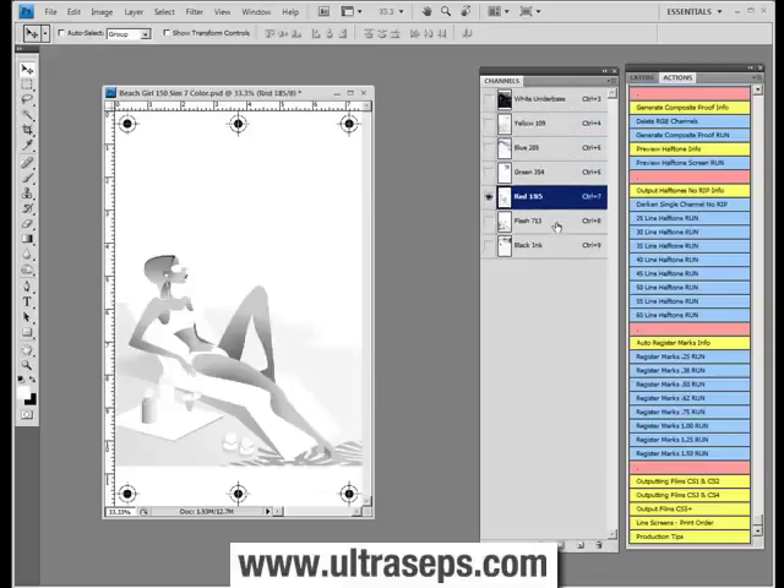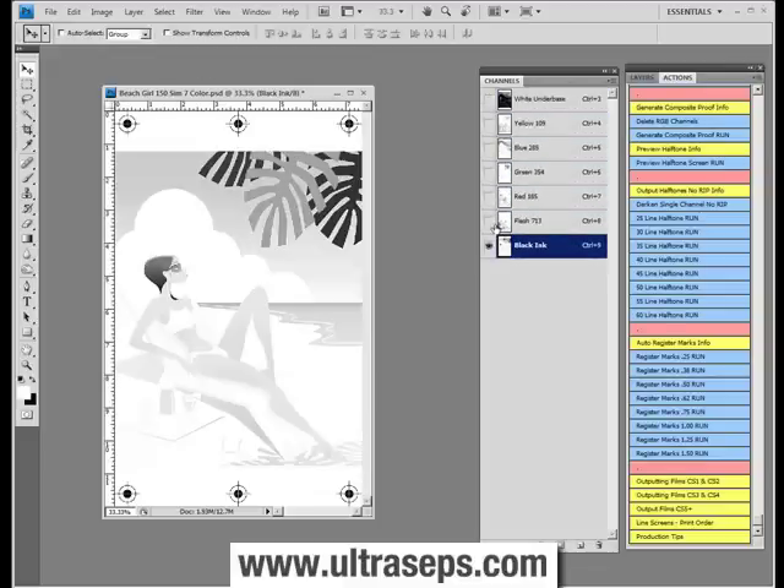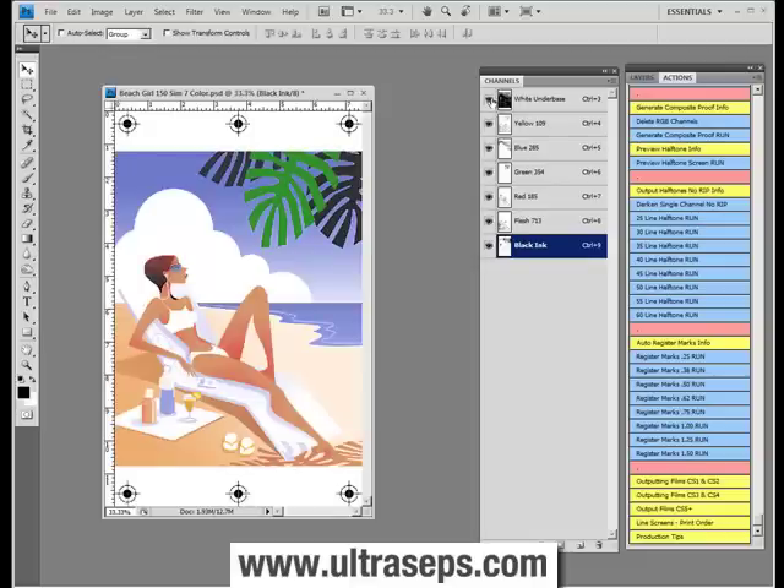Yellow, blue, green, red, flesh, black. It contains logic — it knows exactly how many channels you have, and it knows exactly when to stop.